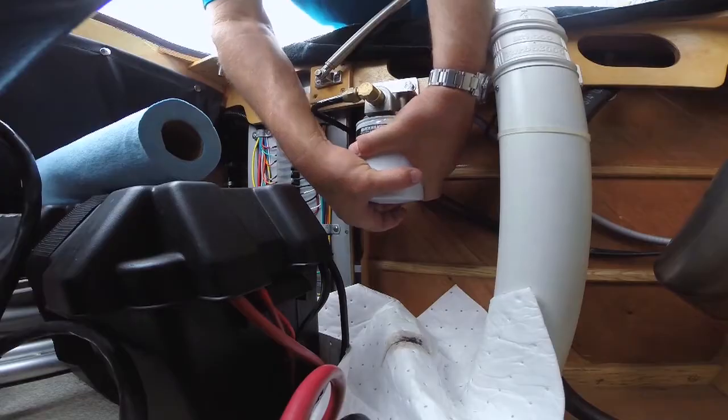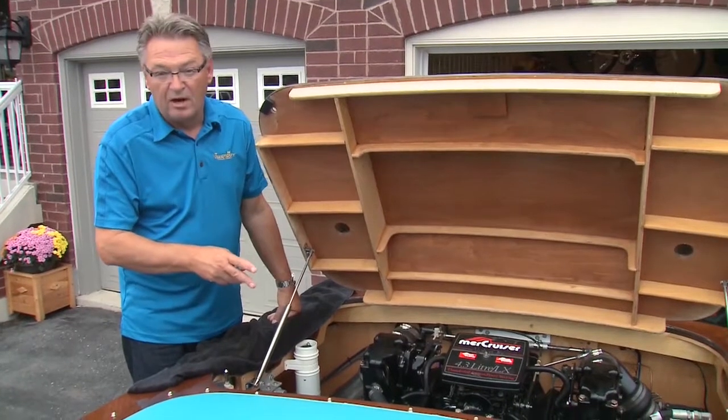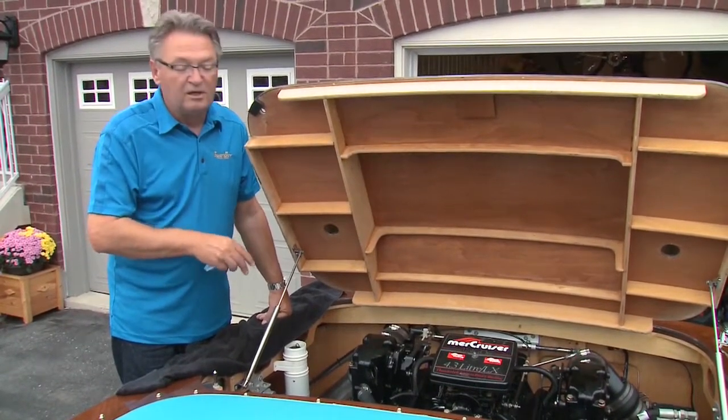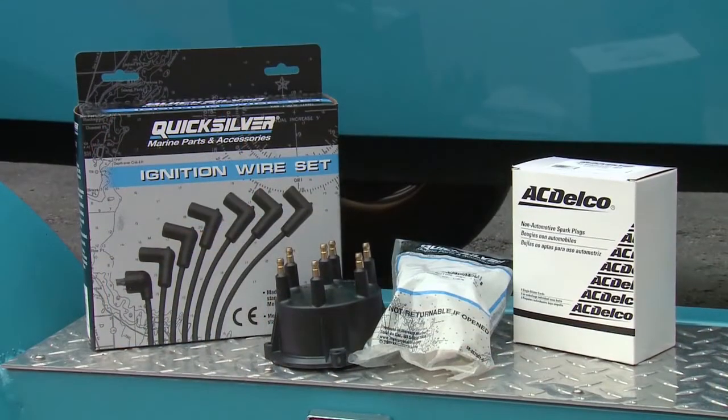The last 100-hour task is to change the fuel filter — remember to oil the seal and tighten by hand. That takes care of the annual or 100-hour maintenance on your 4.3 MerCruiser. Now we're going to look at some of the other things done further down the road with more time on the water, and that's looking into the ignition system and some other items.